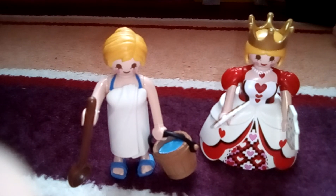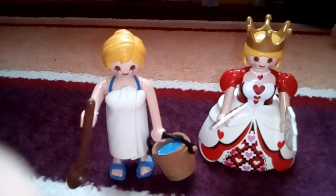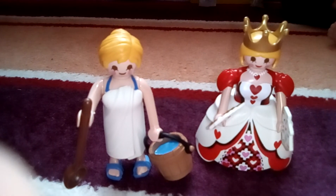And this one dressed up as a wasp, so I'm hoping to get some more very soon. When I do, I'll let you know what I got in them. As usual guys, give it a thumbs up or a thumbs down, or subscribe. Thanks.